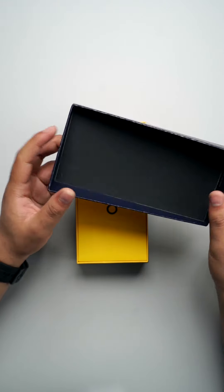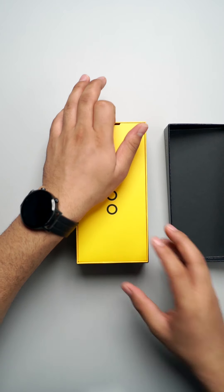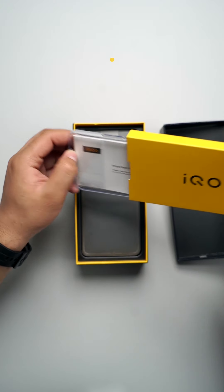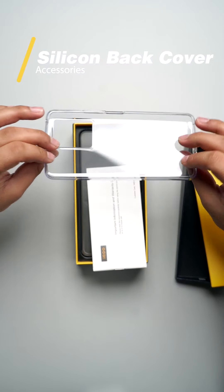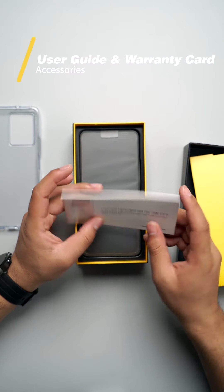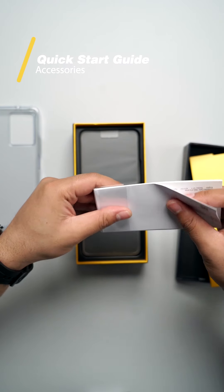Wow! As you can see, it has a very sleek and unique design. Moving on, you have a cardboard enclosure right over here, and inside this cardboard enclosure you get a silicone back cover. There are some documents too — there's important information in the warranty card and a quick start guide.